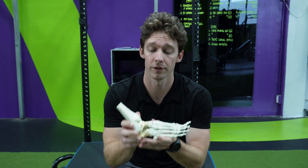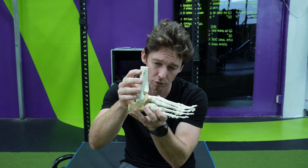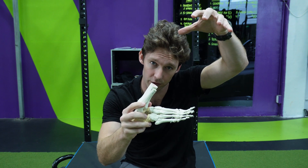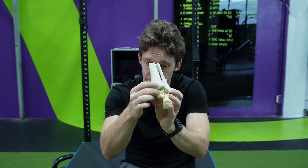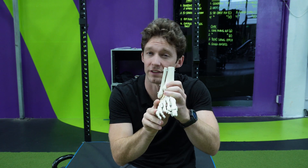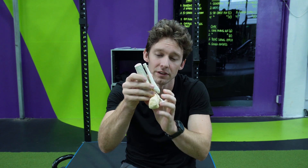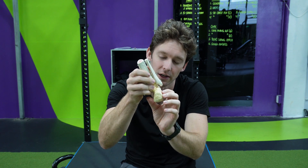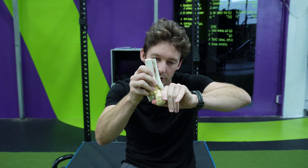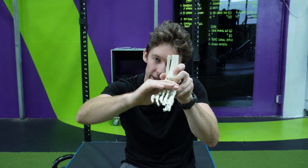Pronation first: if we think about what dorsiflexion is, that's the talocrural joint. As my tibia goes forward, the knee comes forward towards the toes — that's dorsiflexion, our sagittal plane movement. Then we have a frontal plane movement, which is eversion of the foot — the rear foot and midfoot. Looking from the back, there's the subtalar joint between the talus and calcaneus. As I evert, this heel bone comes out to the side, and the midfoot also comes along.